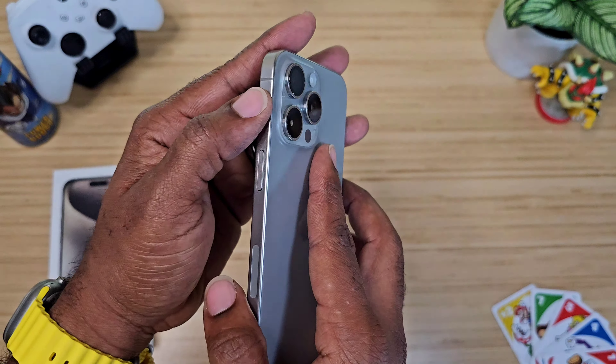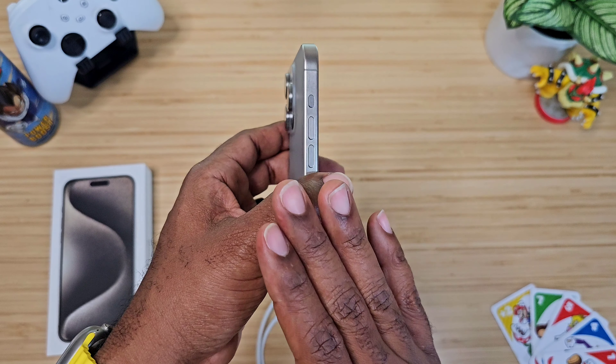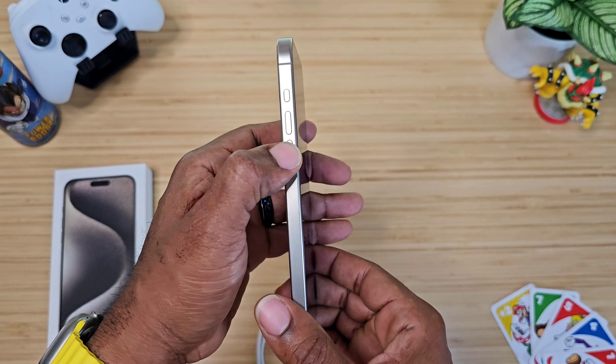Over here we have the new action button — we've got to try that out because it's programmable. You can set that up. I've got to know everything it can do. Volume rockers over here, and the almighty USB-C port. They finally put USB Type-C on the iPhone — I love it.